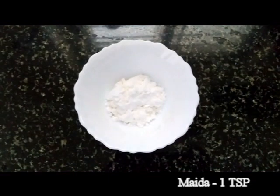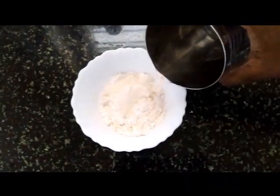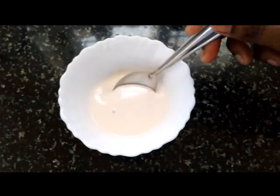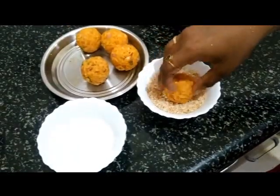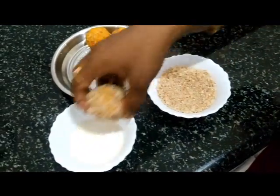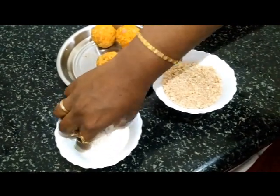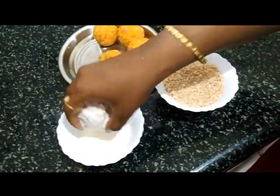Next, take some corn flour and maida in a bowl and add some water to make a runny consistency paste. Have some bread crumbs ready as well for coating the cheese stuffed balls. Do a double coating by dipping the balls in crumbs first, then in corn flour paste, and again roll in bread crumbs.